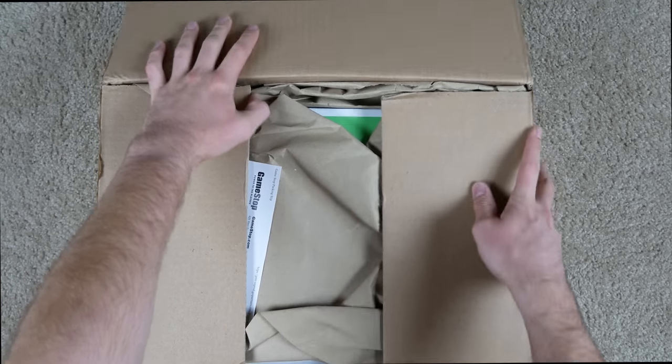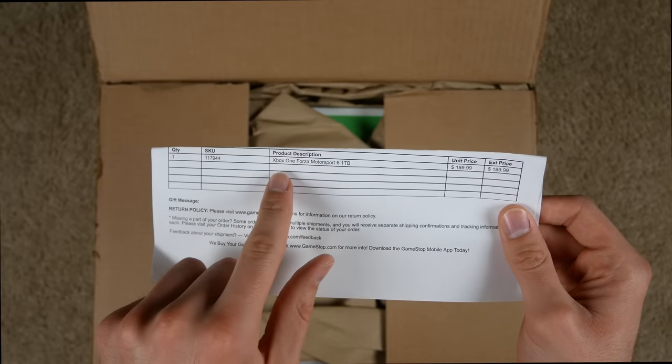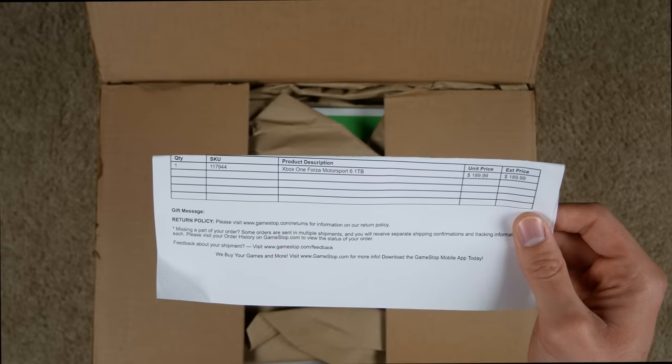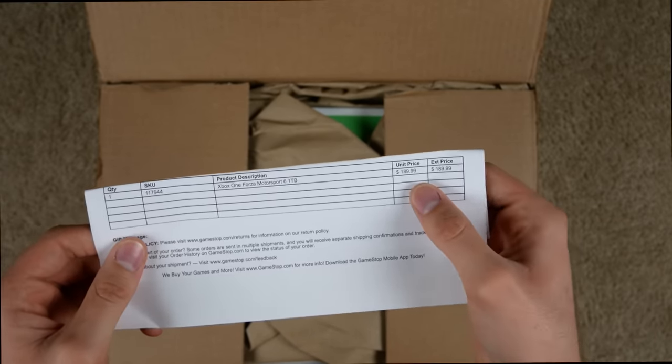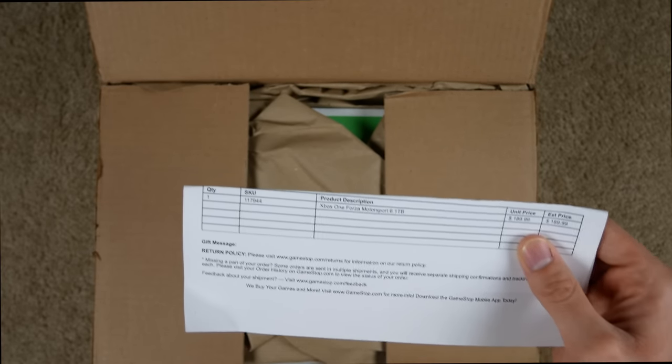All right, so inside there's a little packing slip. As you can see, it's the Xbox One Forza Motorsport 6 one-terabyte edition. It cost $190, which is pretty expensive, but it is a limited edition, and let's hope it works.